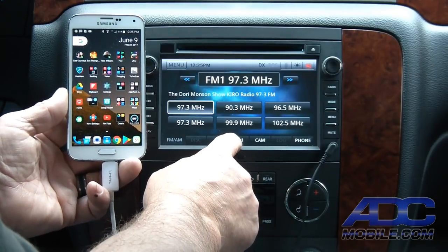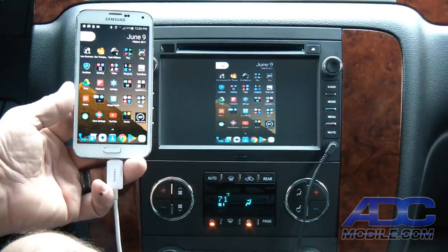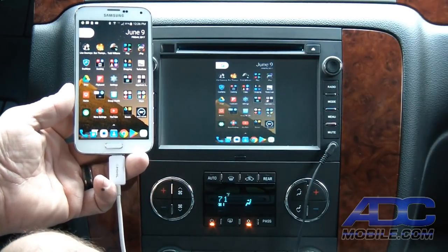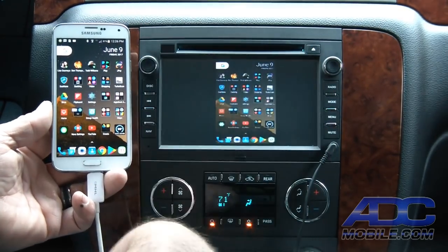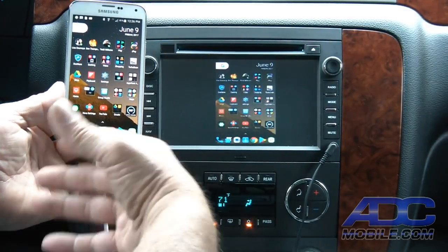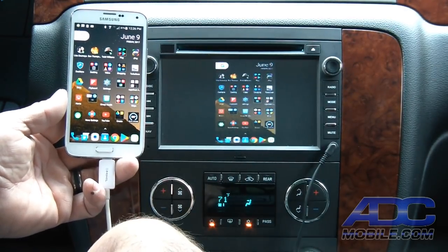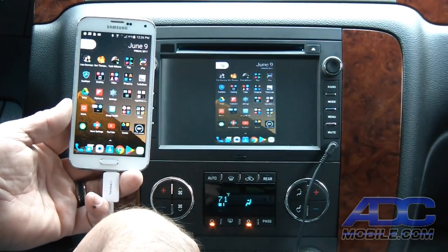If we switch over to our input, we switch to AV1 and there is the output of our phone displayed on the radio. It will display whether that's a TV, a car radio, rear monitor, etc. It will play in the orientation that's on the phone.